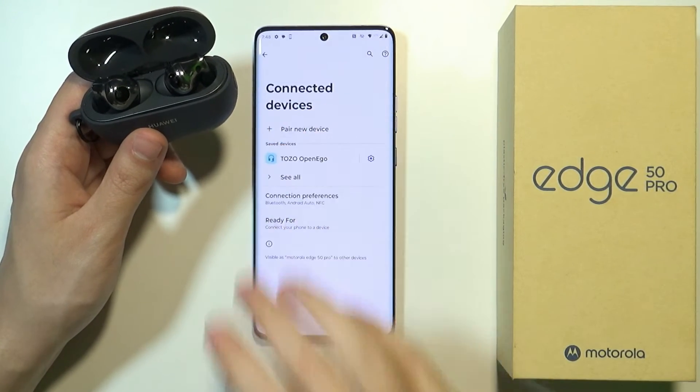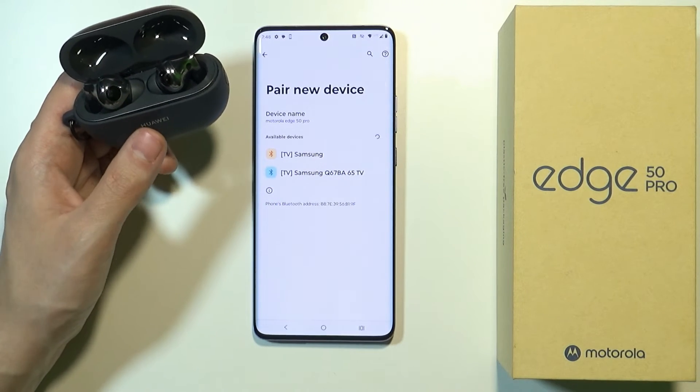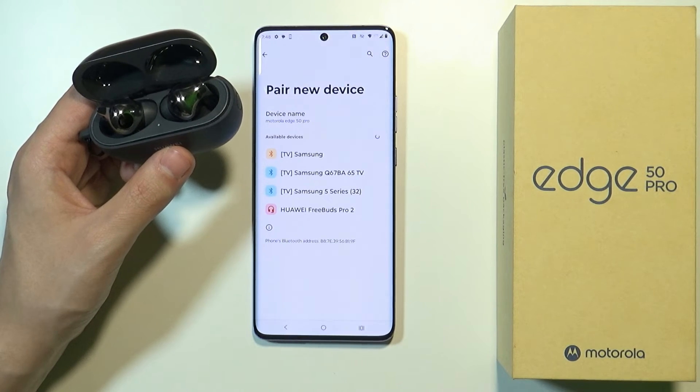Now in the meantime I can start searching for a device. So over here we have the available devices, we should be able to find our earbuds. Let's give it a second to let Motorola detect it. And there we go.